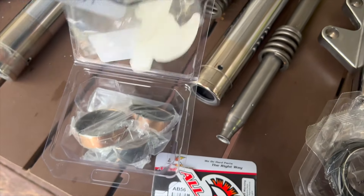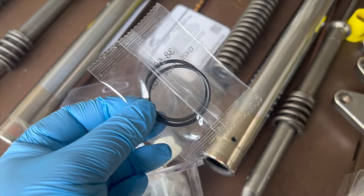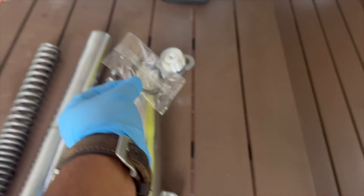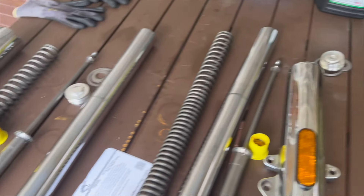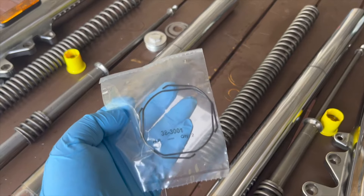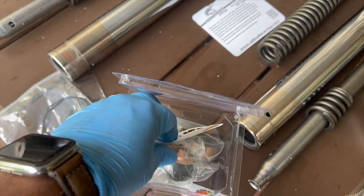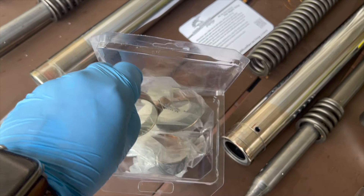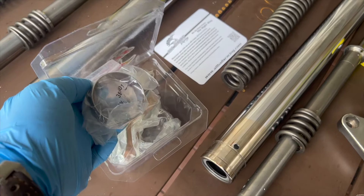Inside the bushing kit you have the O-rings for the fork caps — new O-rings to replace the old ones I took out — new retainer clips or snap rings, and then a pair of inner bushings and a pair of outer bushings.